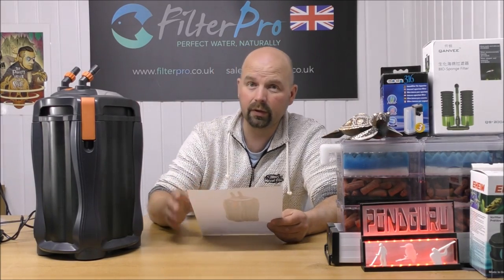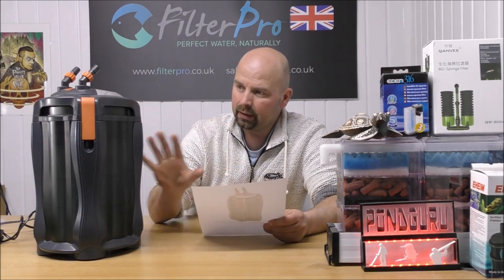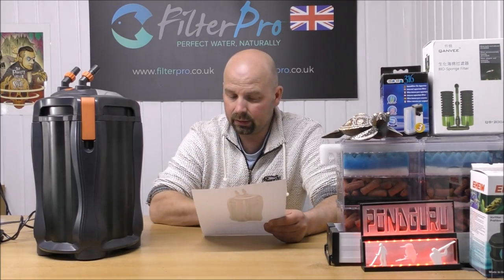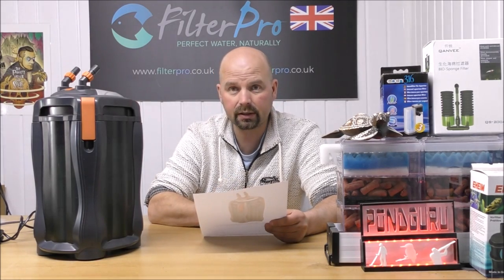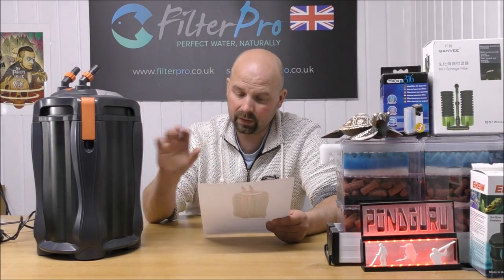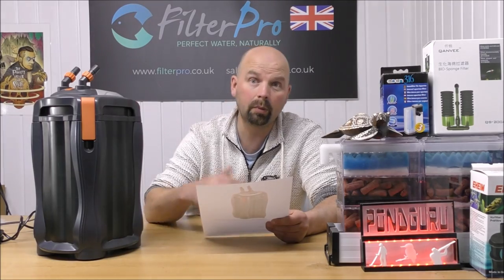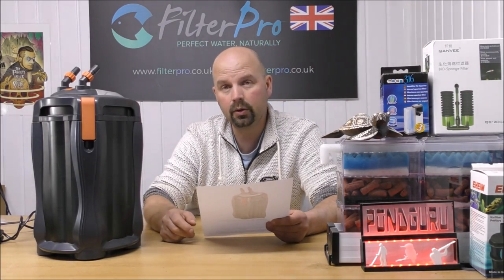Before I do that, I might as well give you a few facts and figures because I normally forget to do that until the end. This pumps approximately 1000 litres per hour, which is 263 gallons per hour, and it's recommended for a tank of up to 300 litres, which is approximately 79 US gallons.